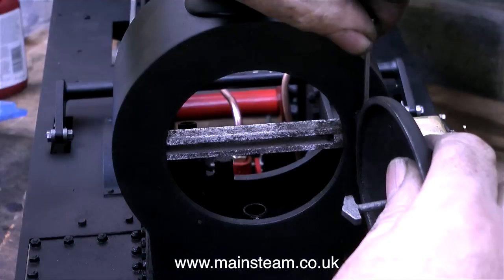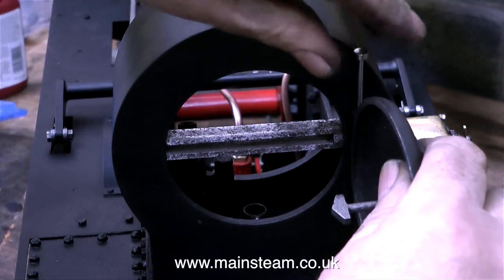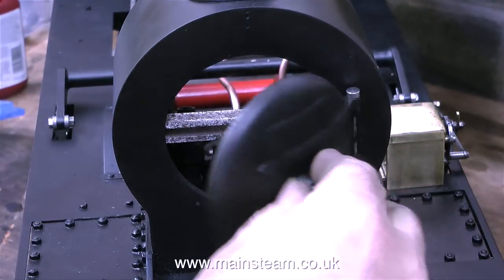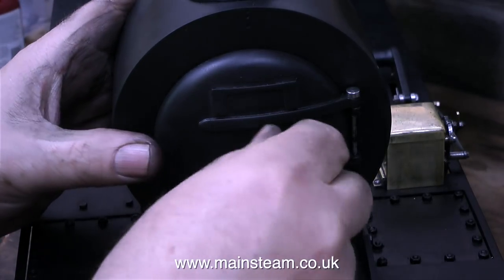This clip shows me fitting the stainless steel hinge pin into the brackets. Again this was quite a tight fit going through the smoke box hinge itself, so I also tap that into place. You will notice that I'm being very careful not to mark the paint.